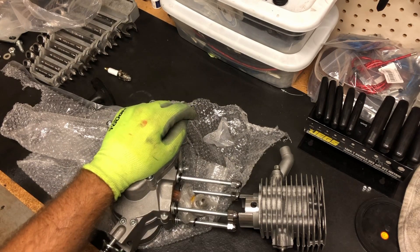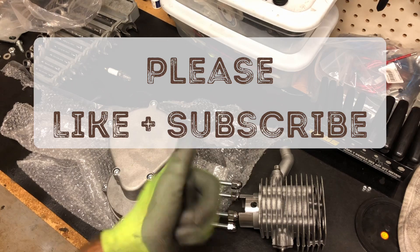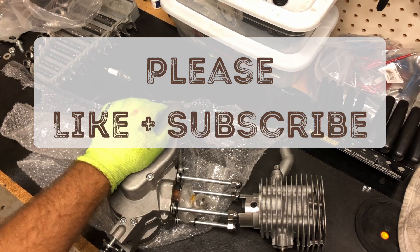Thanks for watching everyone — be sure to like and subscribe and we'll see y'all soon. Fly low and avoid the radar.